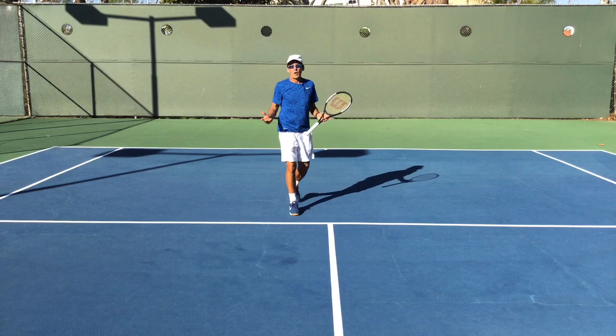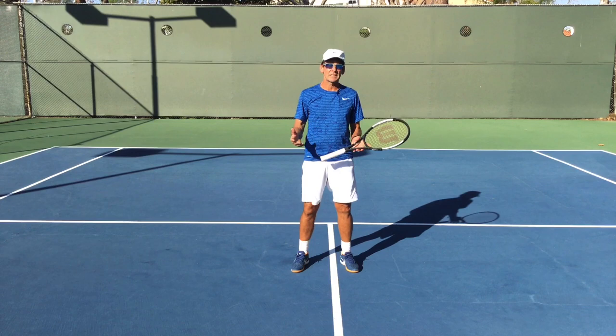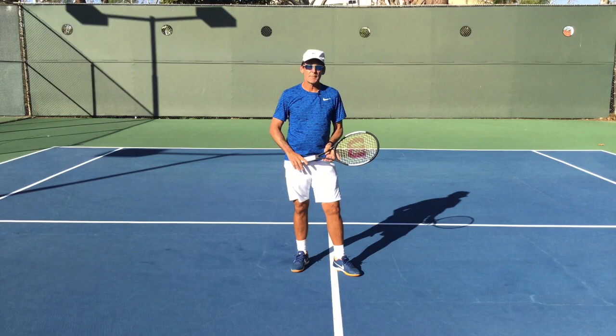We all understand how important footwork is in high performance tennis. Many coaches say 'move your feet,' but moving your feet is difficult. We're going to go through a lesson today and teach you how to better move your feet. This lesson actually spins off from one of our YouTube subscribers, Francis, who asked how do I get my feet going.